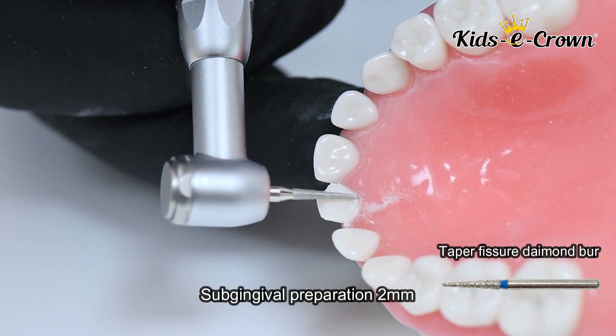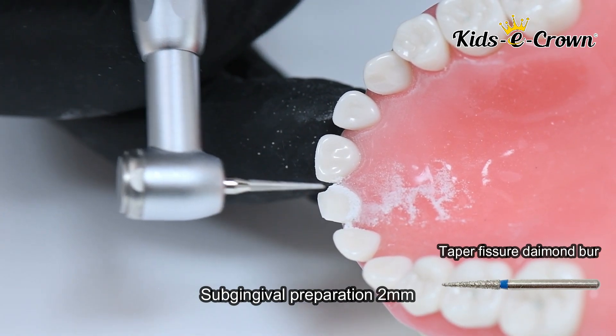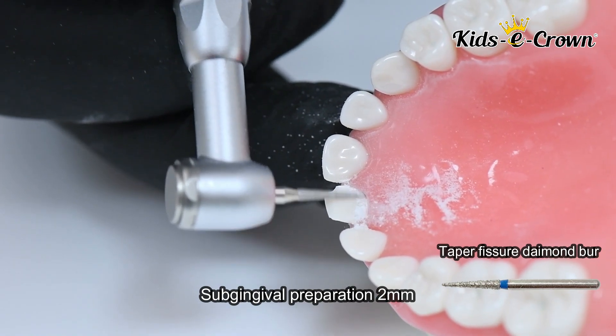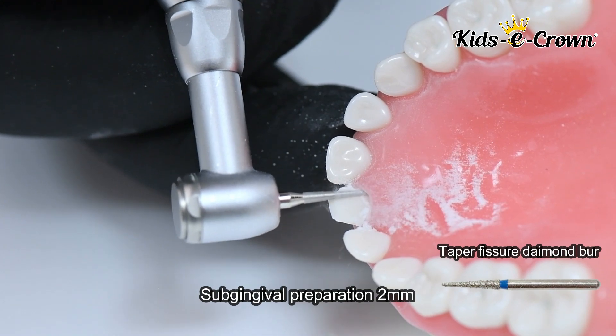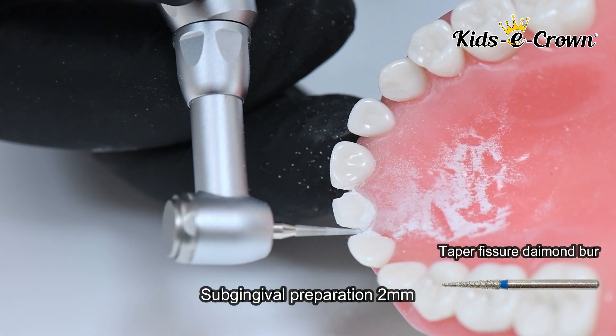Here you can see how the tapered fissure burr goes 2 mm sub-gingival and removes the finish line in both the buccal and the lingual areas.